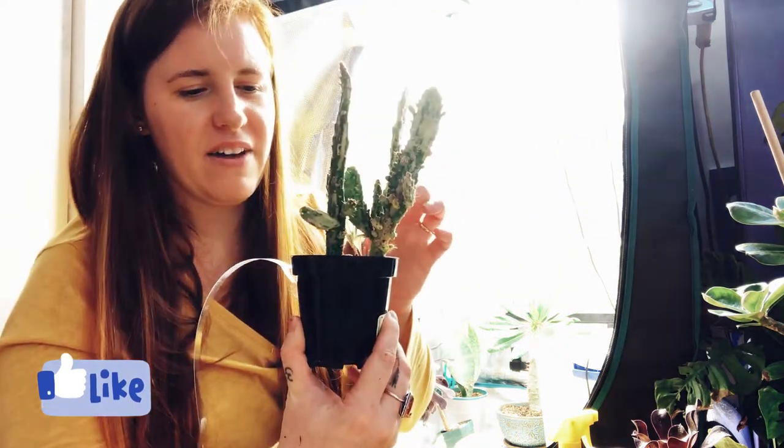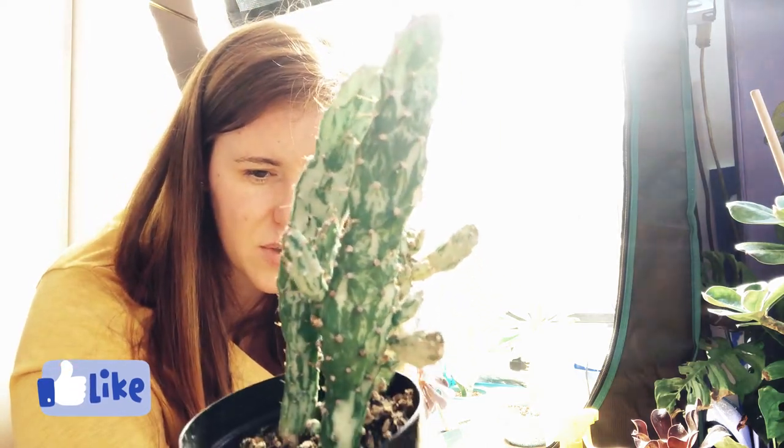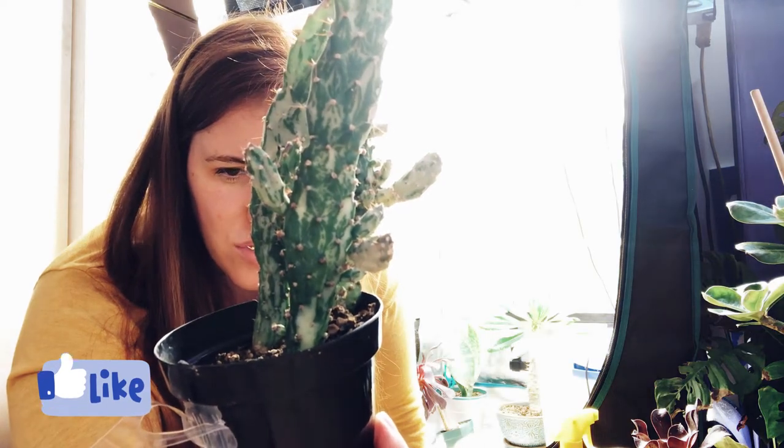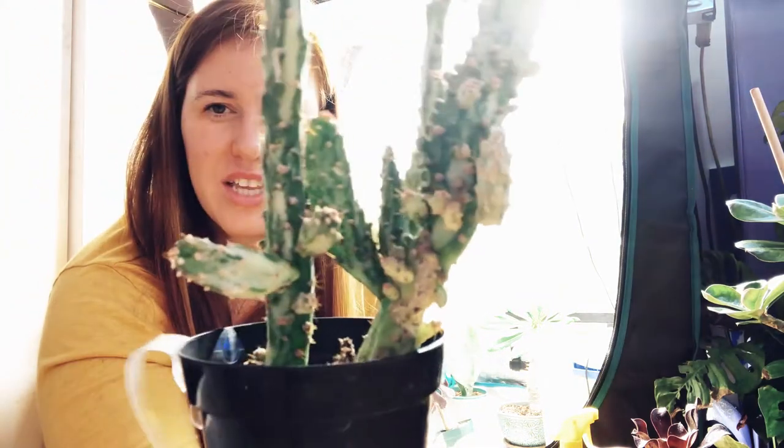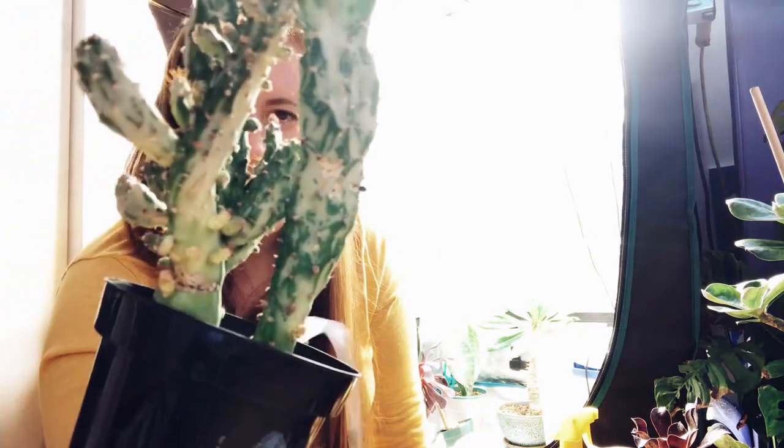This guy was actually a Canadian Tire find — I found him on discount. He is an Euphorbia Opuntia Montrose Variegata. I got him because he's just so beautiful looking, and my goal is to get them big fast. So he's in the grow tent for that purpose. The results I've gotten are pretty insane — you can see all the little offshoots on this. This only happened after I put him in there, and now he's going to be getting huge. I've got pink, white, and green on there. He's in love, having a great time, and he's going to stay in there until he gets to the size I want.